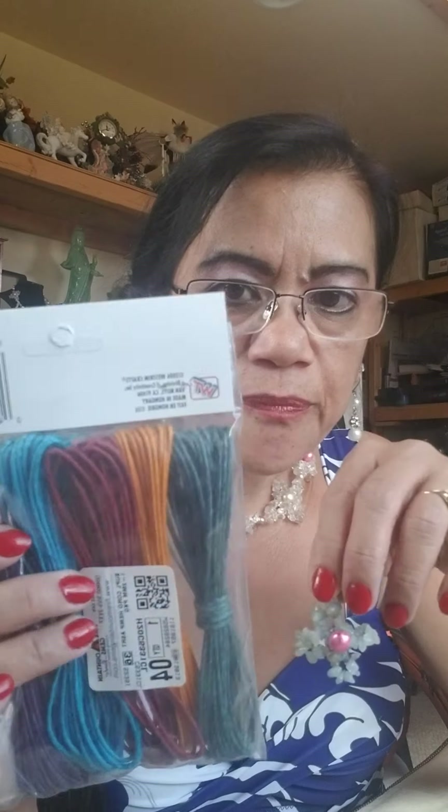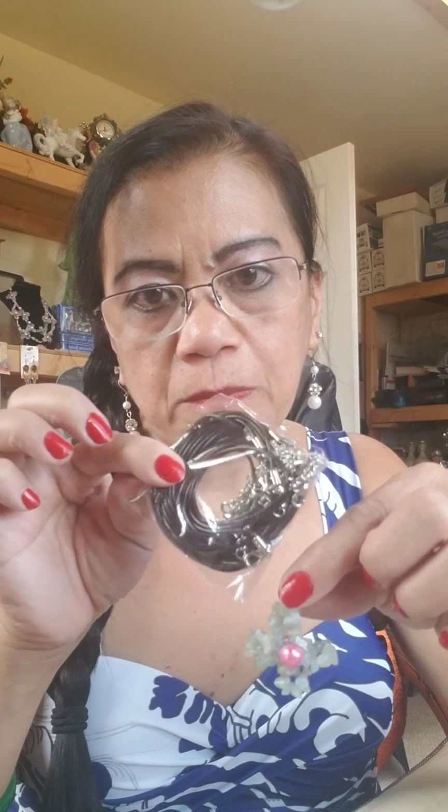Hello guys, good morning, good afternoon, good evening to everybody, wherever country you are. Our topic for today is, as I promised, I'm going to teach and tutor you how to make a flower necklace. You can also do a single one and add any type of cord you want — a leather cord or a black leather. But for right now, I'm going to teach you how to make the flower.